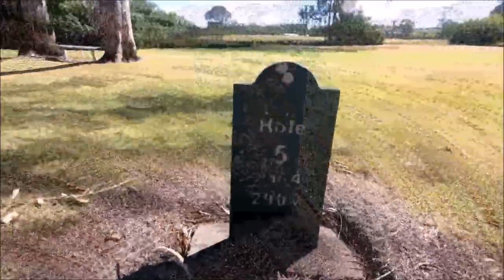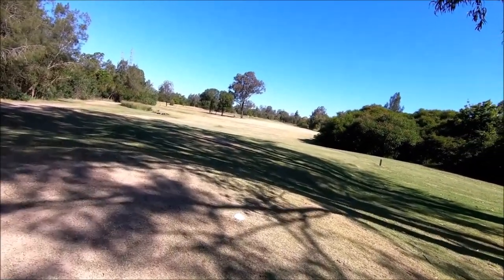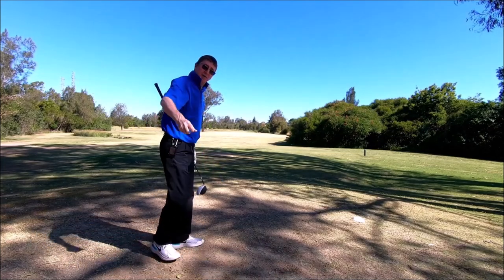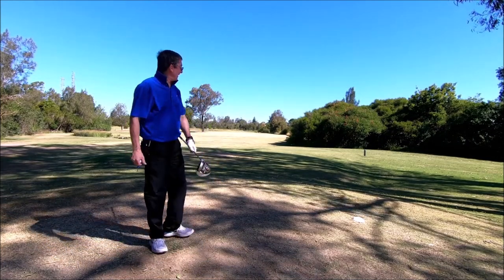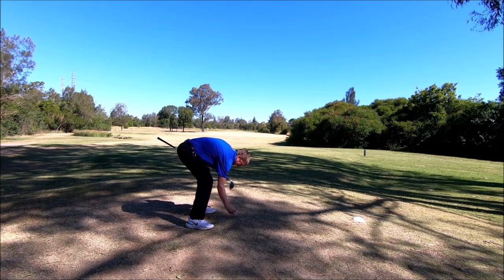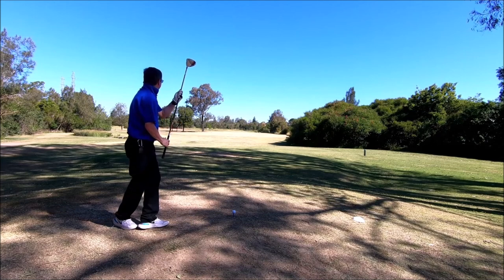Hole five, par four, 290 meters. Once again, too far out, so all that is hitting me straight up there, should all be good. It's 290 meters, I've got the big dog out. Hopefully I can hit around that 220, it'll leave me a nice little catch back to the green. I've got a bit of a headwind blowing, let's see how we go.